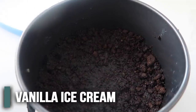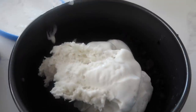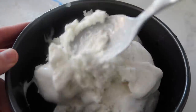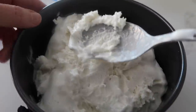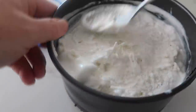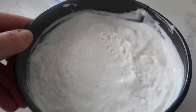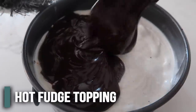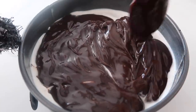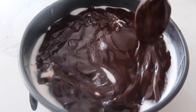Next, take a half gallon of ice cream — I'm going to cut that into thirds. Let it sit out for about 30 minutes so it's nice and soft and easy to maneuver. Put about a third of it in the pan and gently press it down. Try not to pull up the Oreos — get all the ice cream down first, then gently start spreading. The melted ice cream will actually melt a little into the cracks of the Oreos, so it'll all combine so well together. Freeze this for about an hour. After it's set up, take 12 ounces of hot fudge, heat it up, and gently pour it over the ice cream — just make sure you have hot fudge on every bite. The hot fudge is starting to stiffen, and this is how we like it.